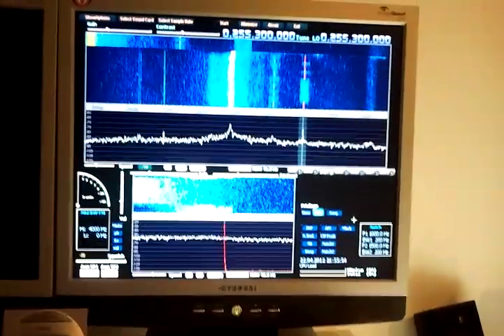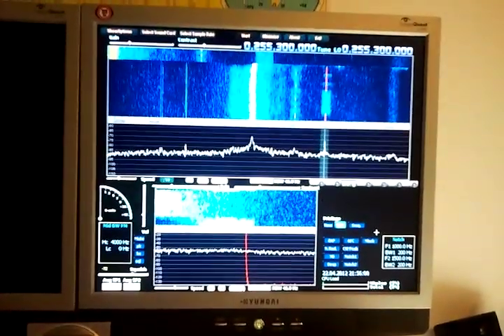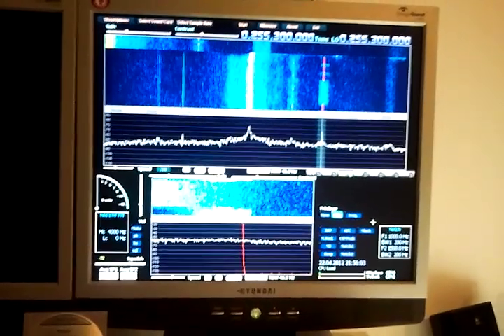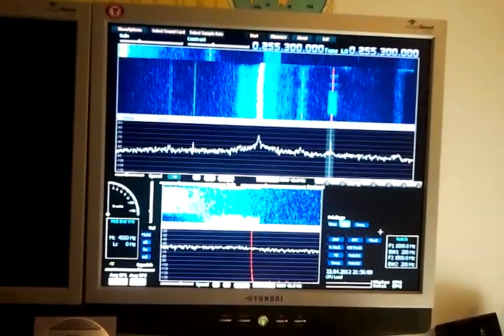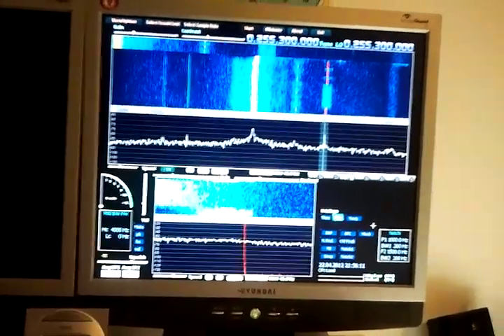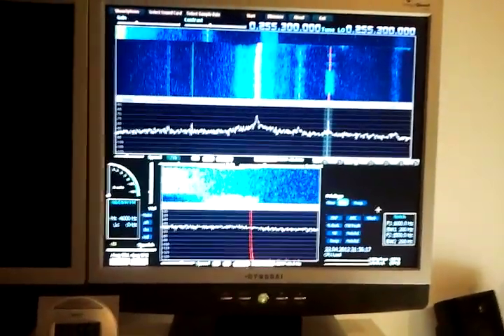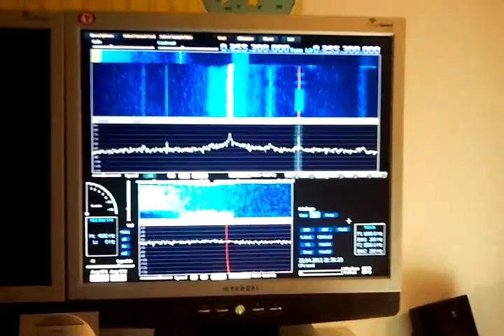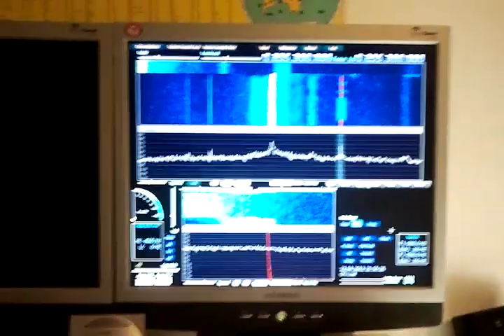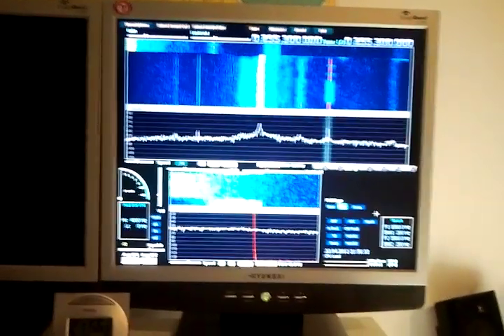So you see this was the shootout between FunCube dongle and DVB-T stick, and as you can see, signal strengths are very comparable. The only difference in principle is that you see one to three megahertz bandwidth on the DVB-T stick, whereas the FunCube dongle only allows 100 kilohertz. That's it folks — I hope this comparison was educational. It got a little bit longer than I thought, but I hope you enjoyed the demonstration.